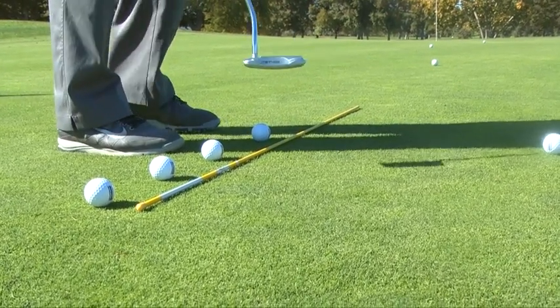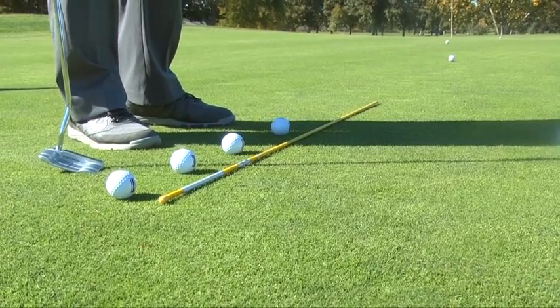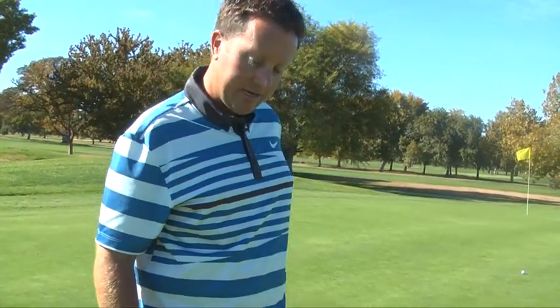And then we're going to go to this last ball, and that's going to get me out there to that 20 to 25 foot range, which is going to cover most all the putts you're going to see. Anything longer, you might need to grip it a little harder, or you might have to swing it back to a fifth ball if you have one of those really long putts.